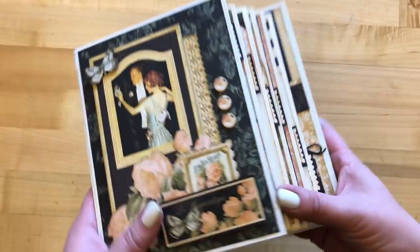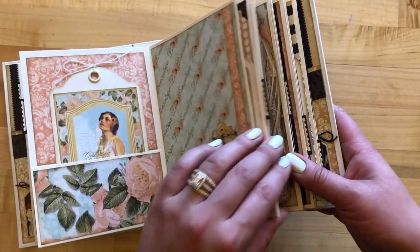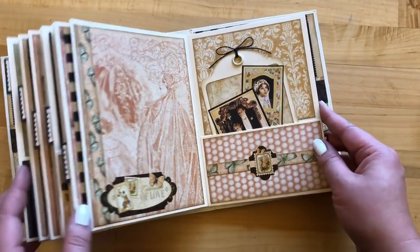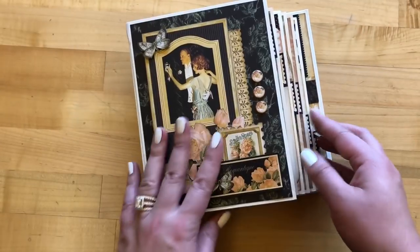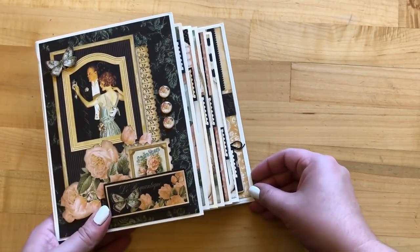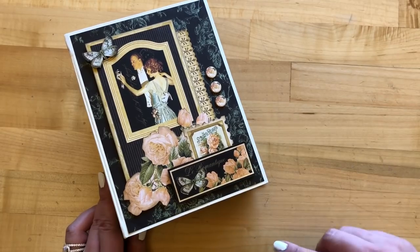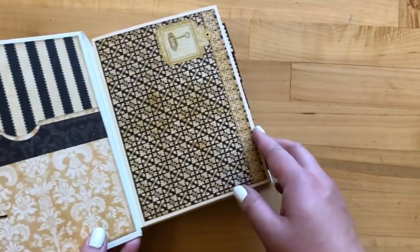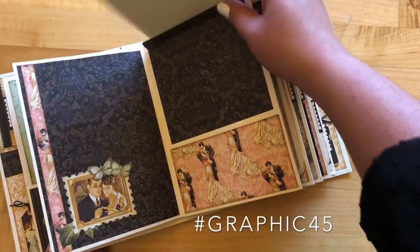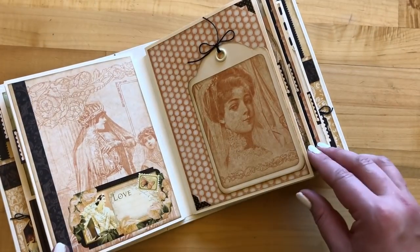So there you have it — a romantic and beautiful album. These are going to be a perfect addition to your Valentine's, a wedding that you have upcoming, or any romantic event. If you just want to print out some photos and give this to a loved one, it's gorgeous and full of great opportunities to store all those memories and keepsakes. We thank you so much for doing this fun keepsake album tutorial with us. Be sure to subscribe to our YouTube and hit that notification bell so you get updates every time we post a tutorial. Be sure to share your projects with us using the Graphic45 hashtag. Thanks for joining and happy papercrafting!